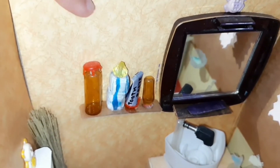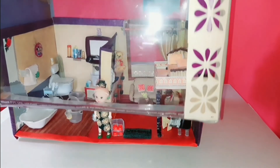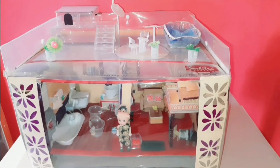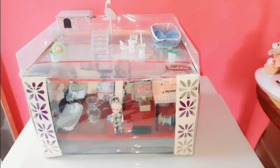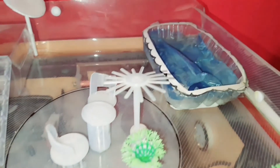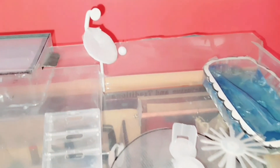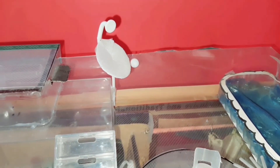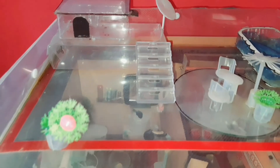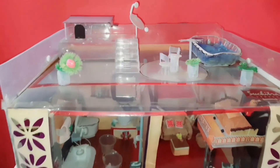Now let's secure our dollhouse with this transparent cover. Come on, let's go to her terrace. Here is her resting place on top, and she can enjoy swimming in this swimming pool. Look, this is her dish antenna, and here is her gym.